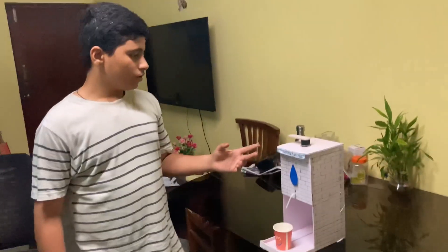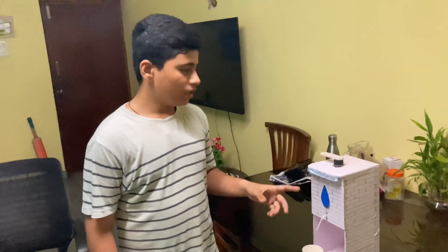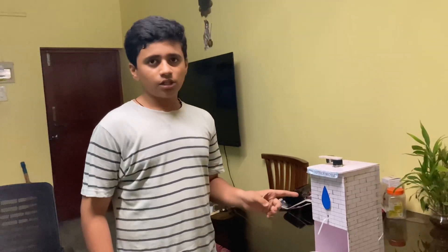So guys, I've done a lot of work with the tank and with the water dispensers. I've done a foam board, a straw, a drawer, a clay dough, a straw, a drawer plus screws.